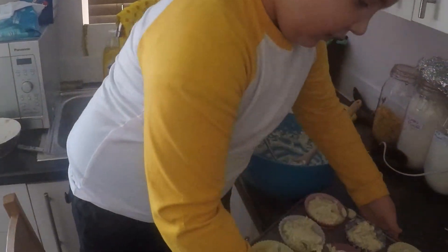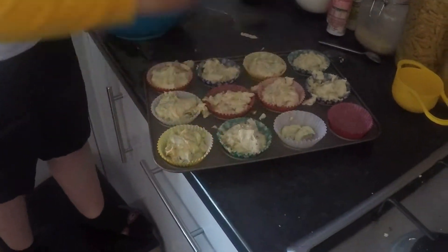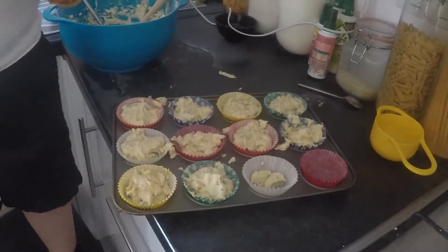Are they all ready? These are all ready. We'll come back and show you what they look like when they're finished — see you in a minute.